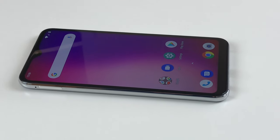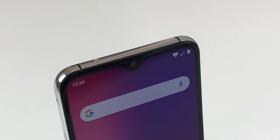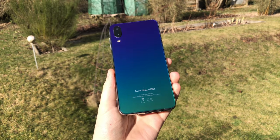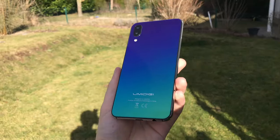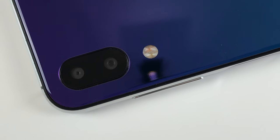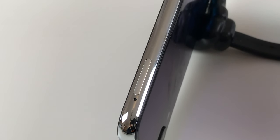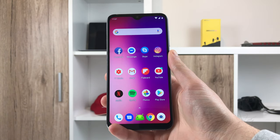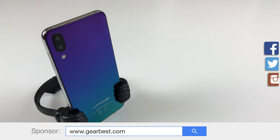So, that's the UMIDIGI One Max. My two cents: it's quite an attractive deal starting at €160, and you get decent specs for the money, but in the end I can't recommend it as much as I once recommended the One Pro. The software bugs and sub-average camera performance are to blame for that. If you don't care about the camera and believe UMIDIGI will fix the software, the phone is surely worth its money — but otherwise, the One Pro is a better choice. There's also Xiaomi in this price range, which may not offer NFC or wireless charging but delivers excellent software support and a great camera. Feel free to drop your thoughts in the comments below, and if you liked this video, a thumbs up and subscription would be appreciated — thanks for watching!